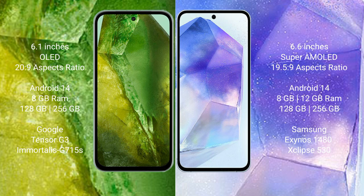The Samsung Galaxy A55 comes with 6GB, 8GB, or 12GB RAM and 128GB to 256GB internal storage. It features a Samsung Exynos 1480 processor with an Xclipse 530 GPU chipset.